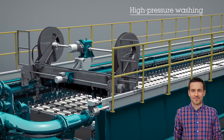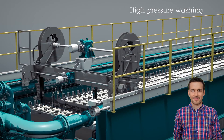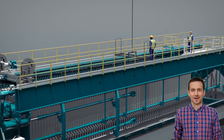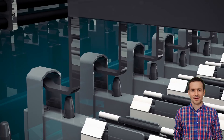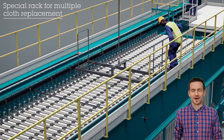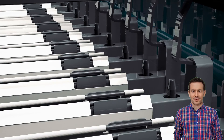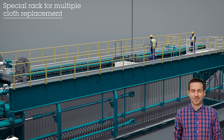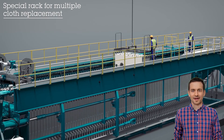My boss likes that we can always keep up with production. I keep my press in optimal performance by washing it once per day — depending on your application, you may need to do more or less frequent high-pressure washes. We use the built-in maintenance platform to gain access to the top of the press, which saved us a small fortune in civil costs when we built the plant. With the removal rack it's really easy to change up to 10 half-cloths — that's 5 plates at a time.